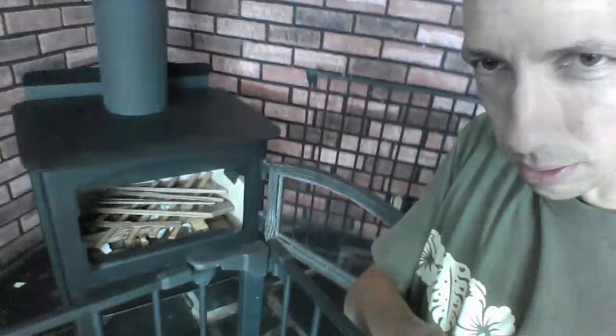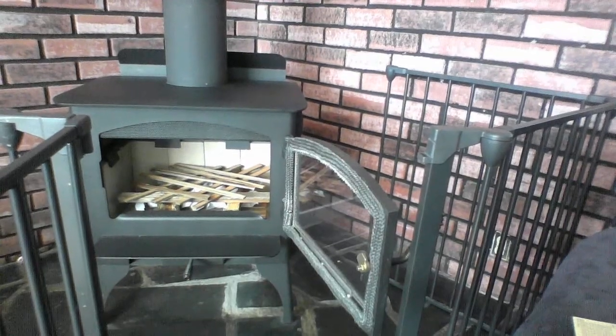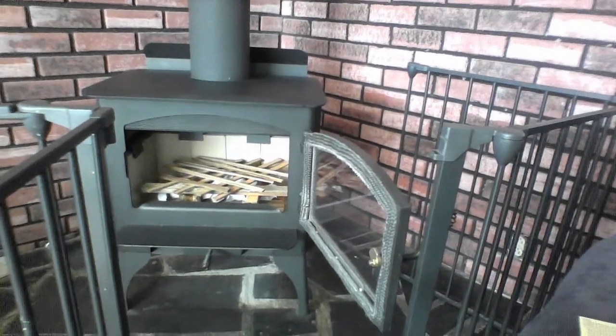Hi everyone, here we are with our Loki 2500 stove. This is the first time I've ever built a fire in this thing — never built a fire in a firewood stove before.